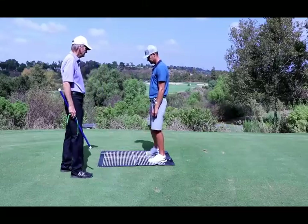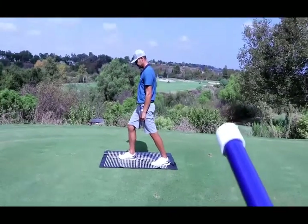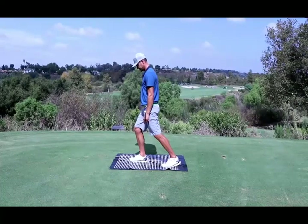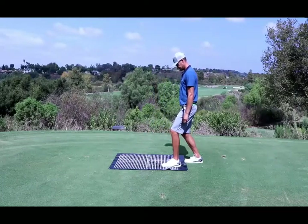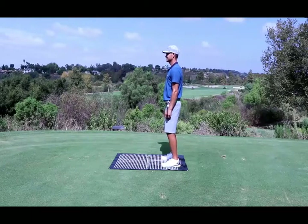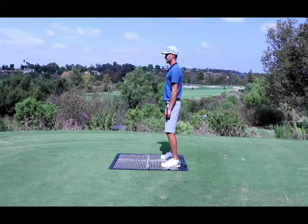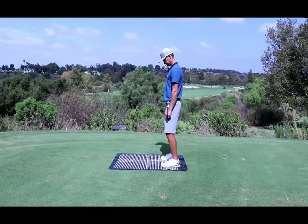Now you can see Albert is very square. Albert, load just a little into that right side — there you go. You can see how square Albert's hips are. Step back — there you go. Albert has absolutely no drag, no hip rotation, no pelvic rotation. Standing on the Right Balance setup mat, you can see how square he is. With knee flex, he's actually testing the front of his core; when he stands tall, he's testing the back of the core.